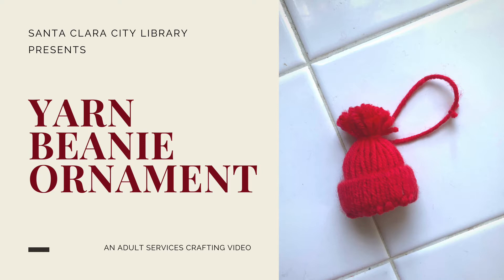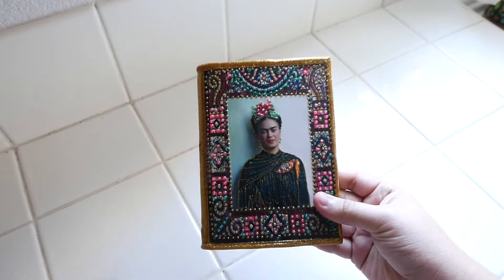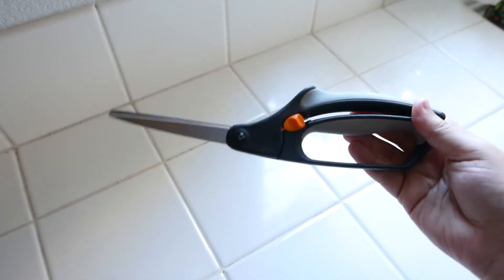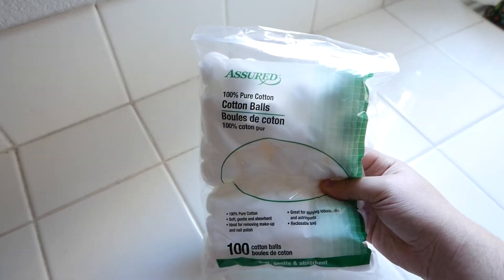Let's go ahead and review the supplies that we'll need in order to make this craft: a small notebook or book, yarn, scissors, a toilet paper roll, and cotton balls.